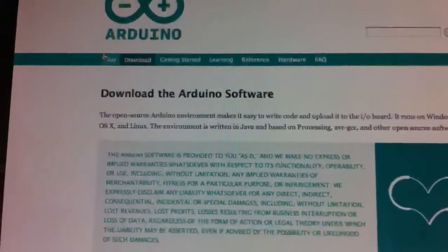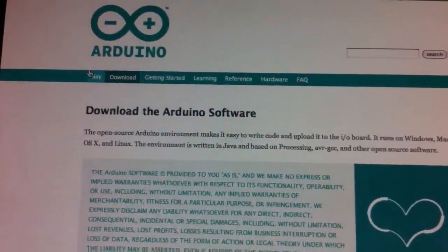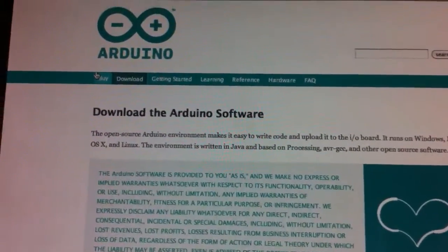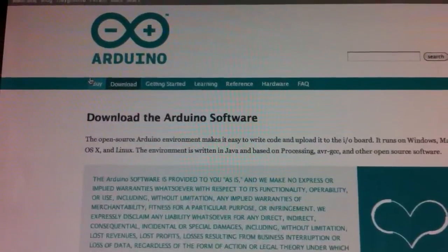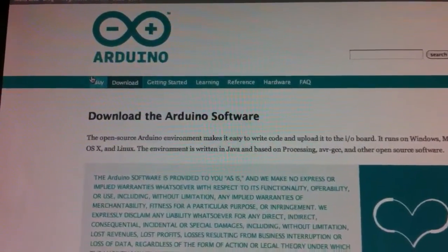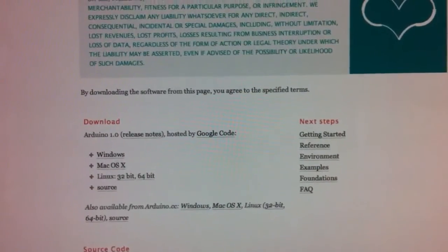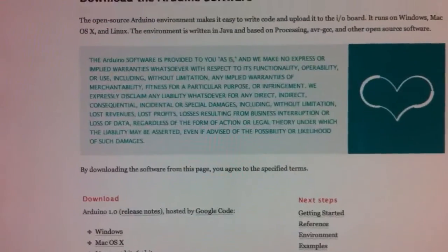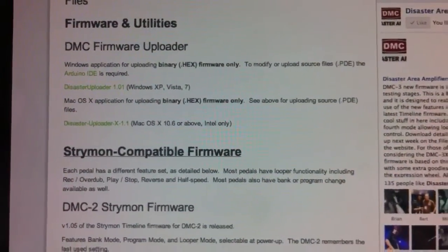The other way to update your pedal is to use the software developed by the people who make the technology inside the DMC, and that's a company called Arduino. Their website is arduino.cc, and on the download section of their page you can get the software for Windows, Mac, or Linux. Once you have those pieces of software, you can move on to the next stage, which is actually updating your pedal.